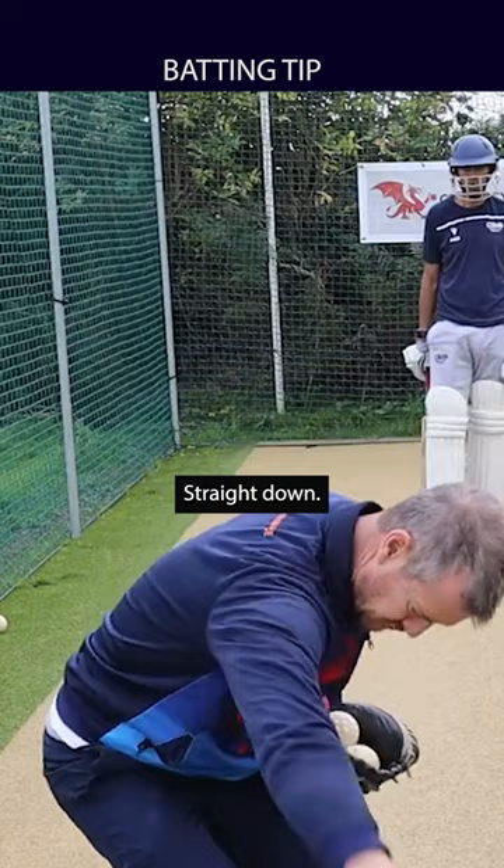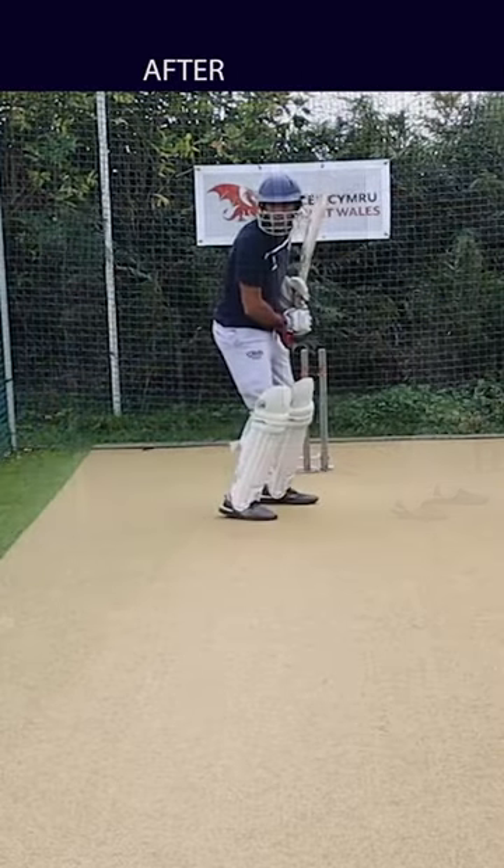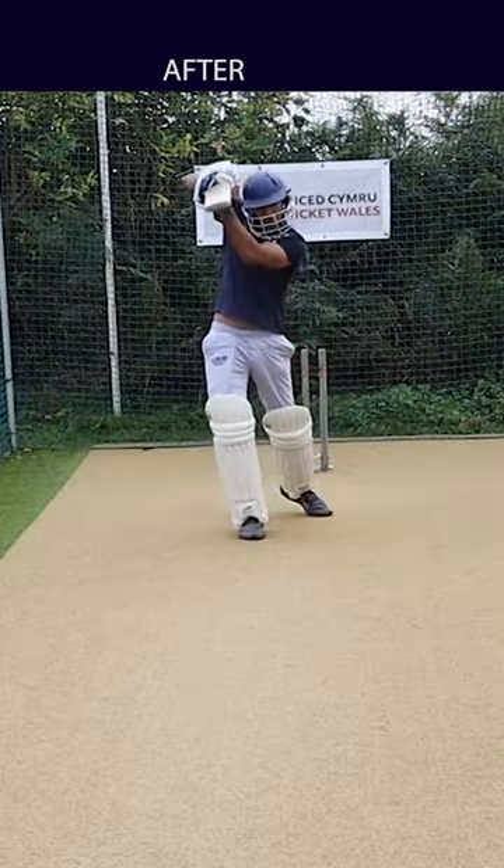It's straight up, straight down. Good shot, mate.